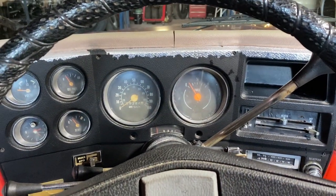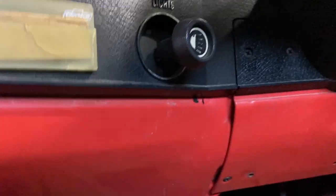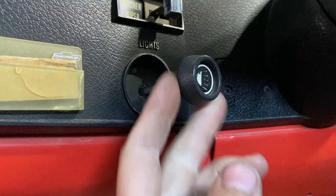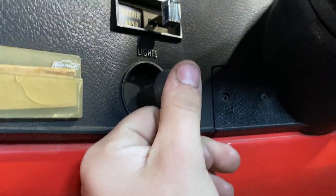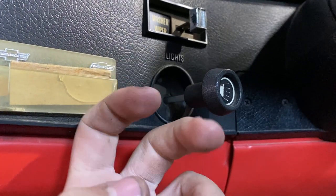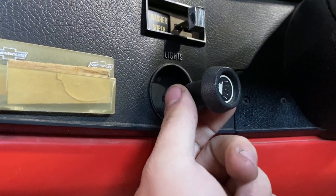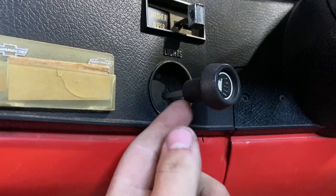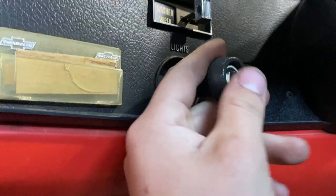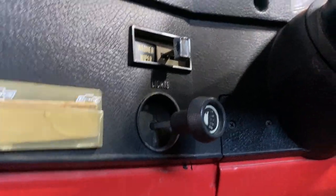First thing you need to do is get the headlight switch out. This is going to be hard to explain, but on the back side of the headlight switch there's a really long rod. You have to pull this out — there's a button on the actual switch you press to release it — pull the knob out just enough to shut the lights off, but not enough to push the knob back into the switch where it locks. I'm going to attempt to do this one-handed.